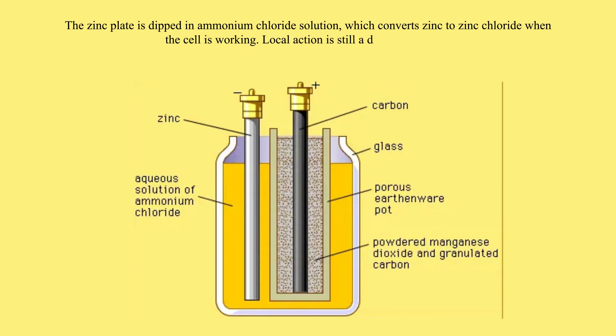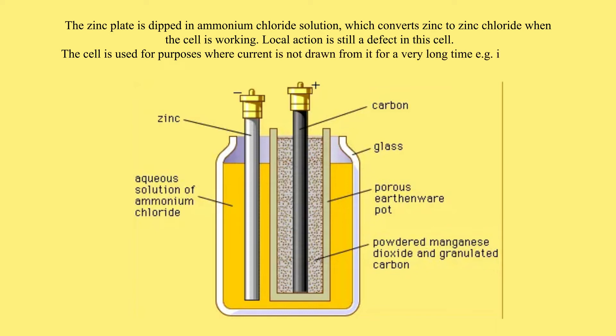Local action is still a defect in this cell. The cell is used for purposes where current is not drawn from it for a very long time, for example, in operating bells and telephone boxes. It has a longer life span than the simple cell.